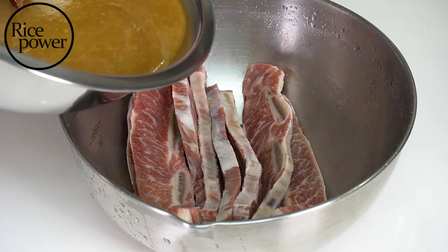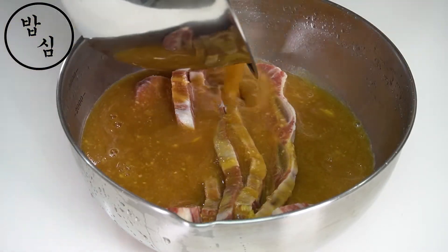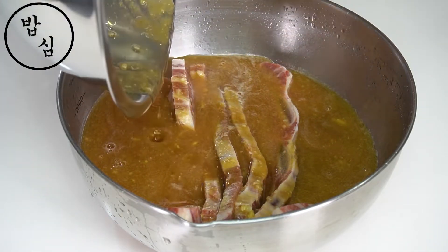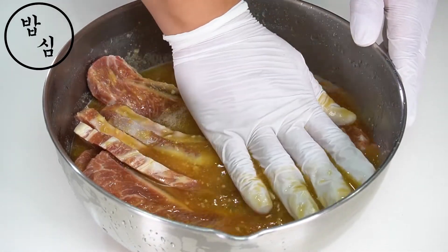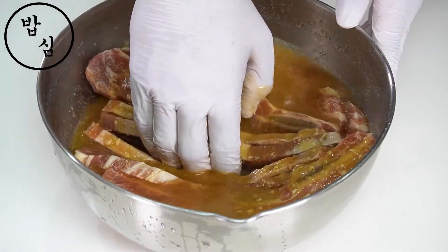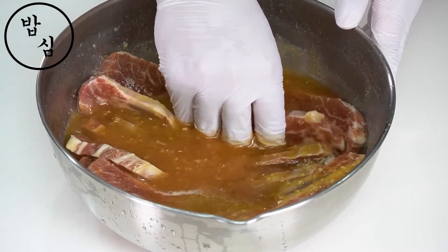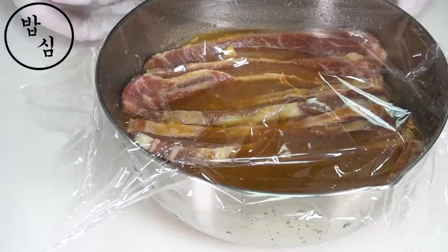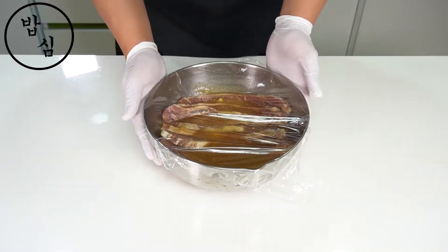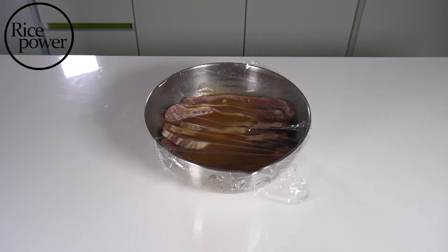Mix the sauce with the washed beef. Massage the beef to evenly distribute the sauce. Wrap it, and then I should wait for 8 hours, so I will go to sleep. Keep it in the refrigerator. Good night.